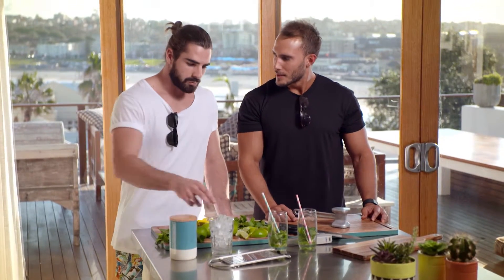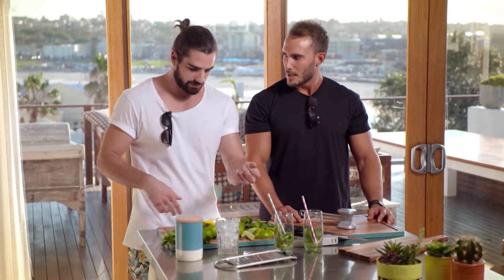Dude, we need some ice for these drinks. Well, I've got some right here. I bet you I can crush it better than you can. Watch me.